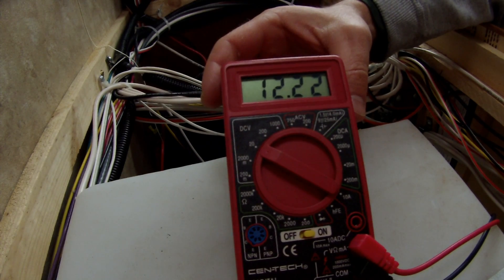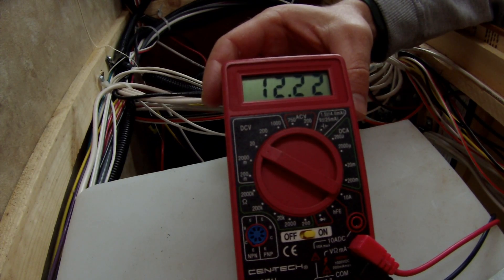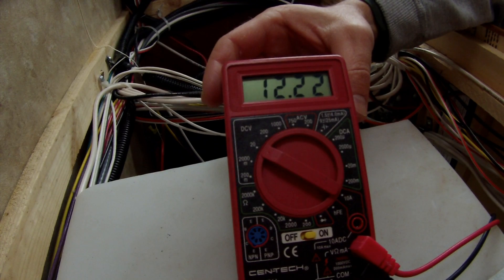It really hasn't fluctuated at all. We started at 12.38 volts and it hasn't dropped as much as I had originally thought it was going to. I was assuming, based on the rate it was dropping when I first started it, that it was just going to continue to drop. But it's just been holding here at 12.22 volts for quite a while.